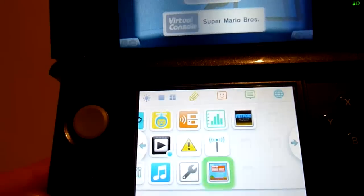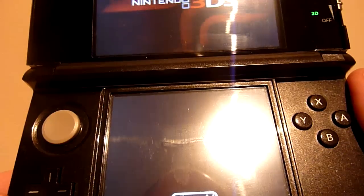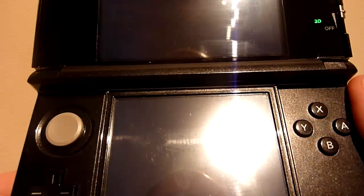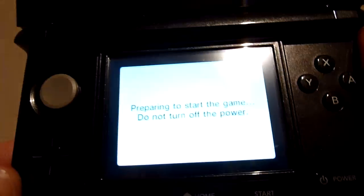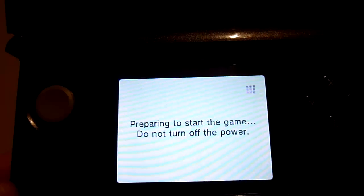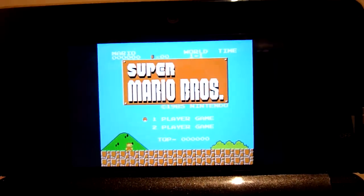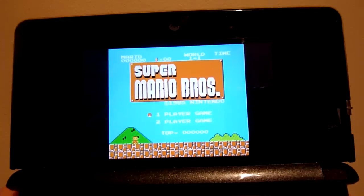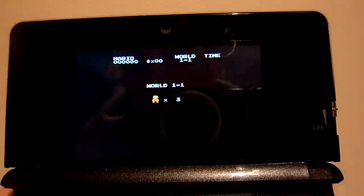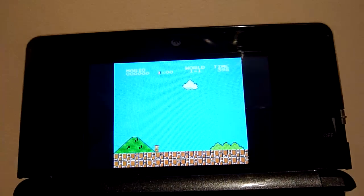I'm going to jump in and start up the game. It will start up, and you can start playing pretty much straight away. It's going to say it's starting up the game — make sure you don't turn off while it's saving — and that is ready to go. Super Mario Brothers, right in front of you. Pressing Start, we're ready to go. Done.